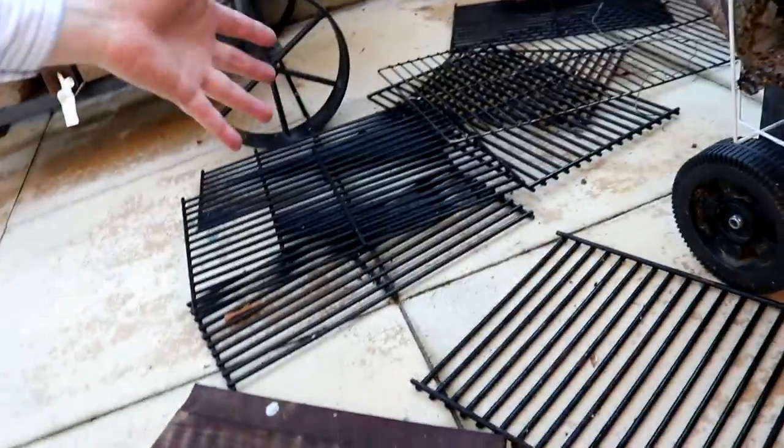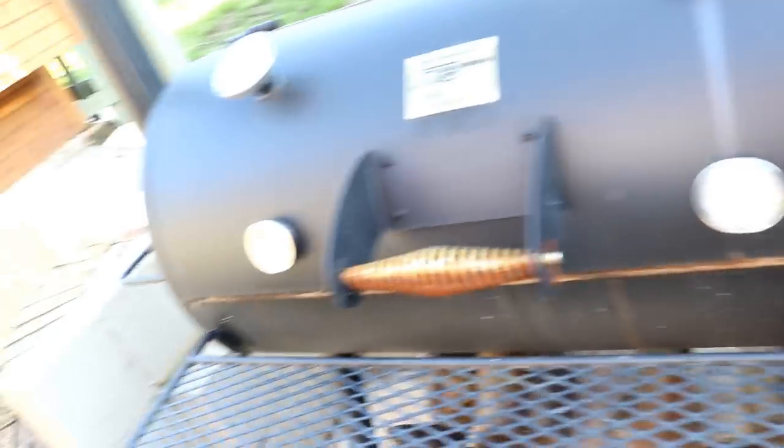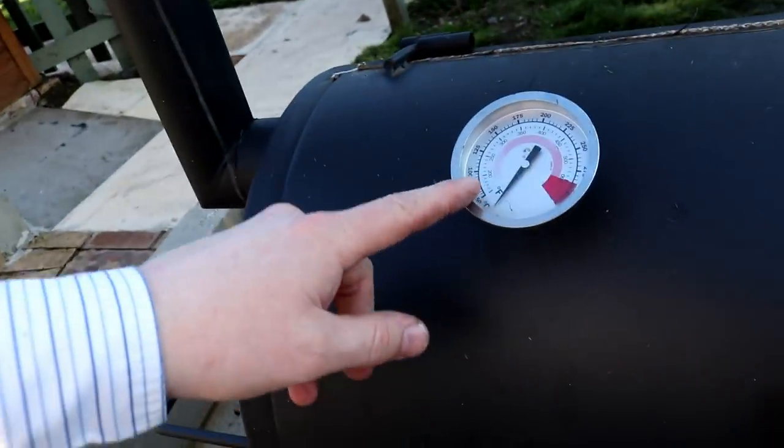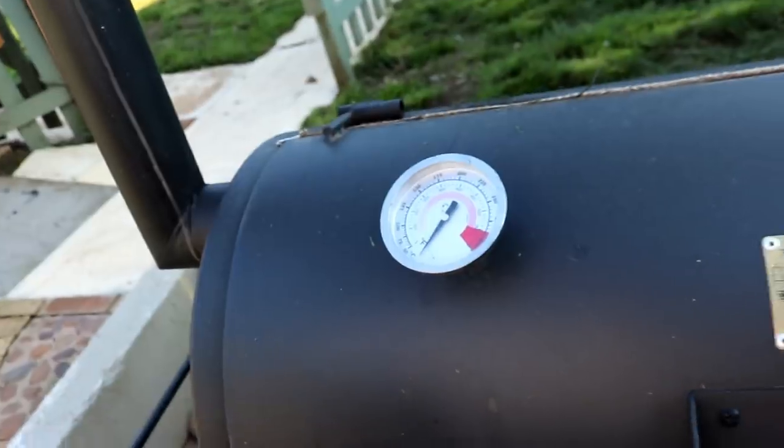Next job is put all the grill racks back into the Oklahoma Joe. And then we're going to set her to around 250 degrees Fahrenheit or 125 degrees science, and hook the chimney up and get smoking. Maybe from the middle of the night to the morning, right through until lunchtime. So if you want to see the smoking, I suggest you tune in tomorrow. Fingers crossed, I've never done it before. Well that's it, we'll see you then. Bye.